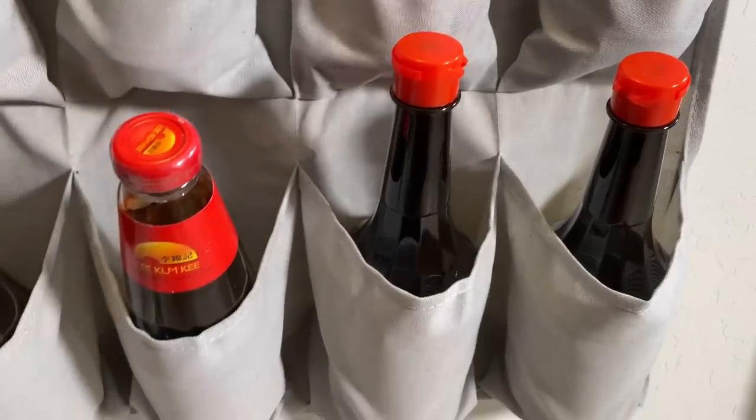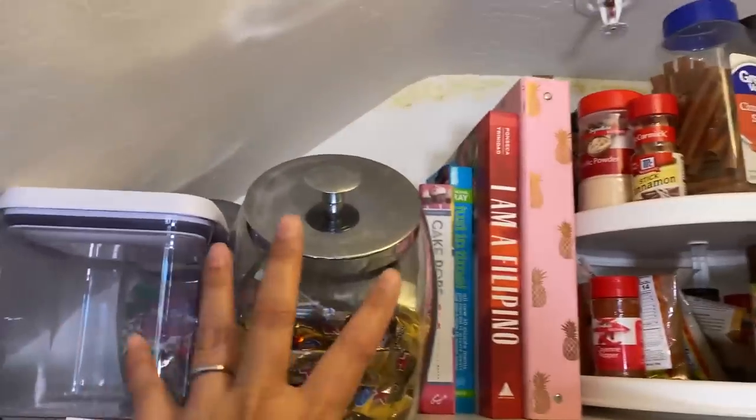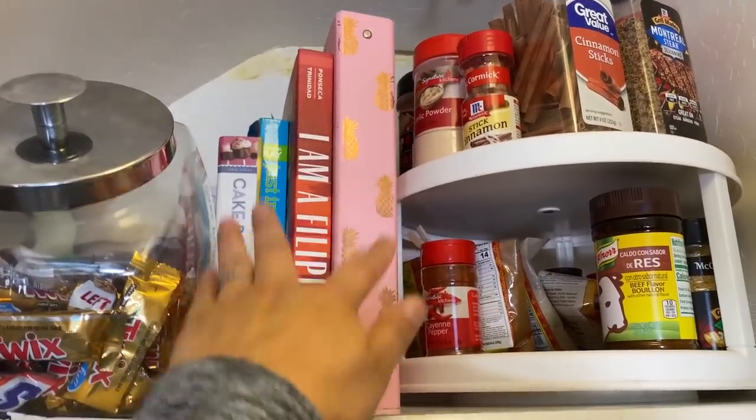I always make sure I have oyster sauce and Maggie liquid seasoning or Knorr — there are different brands, but it's a liquid seasoning, kind of like soy sauce, so I like to have those on hand. I just have some candy and cookbooks — I used to have three times as many cookbooks, but I've kept it to this.